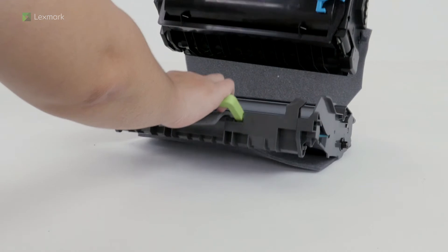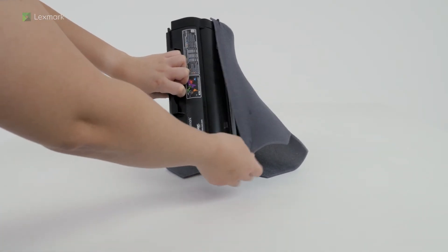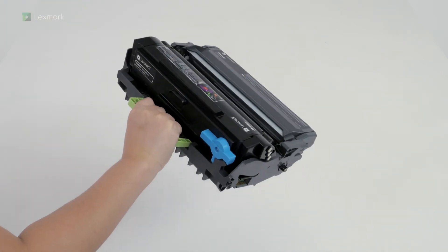To avoid print quality problems, do not touch the photoconductor drum and do not expose it to light for more than 10 minutes. Remove the packing material from the toner cartridge. Insert the toner cartridge into the imaging unit until it clicks into place.